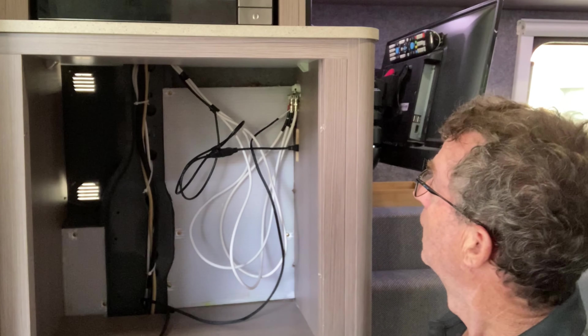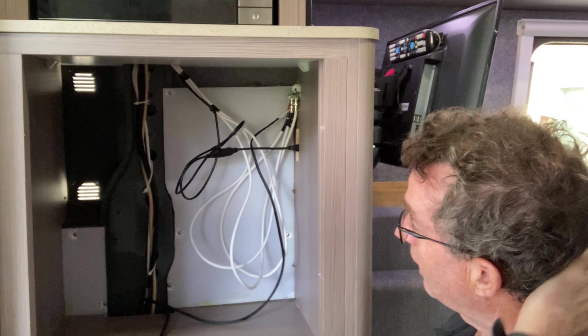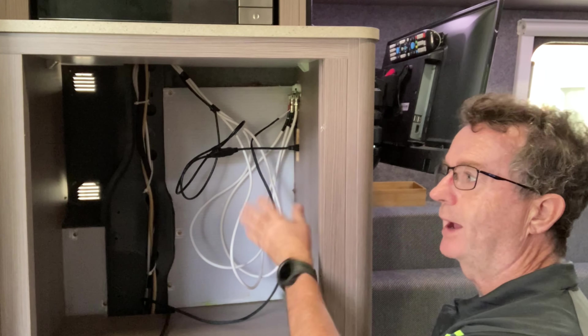Come down here where you can see me. I'm going to do a short video on the problems we've had with the Jayco build — on our last trip we noticed that the fridge had sunk back into the cabinet.